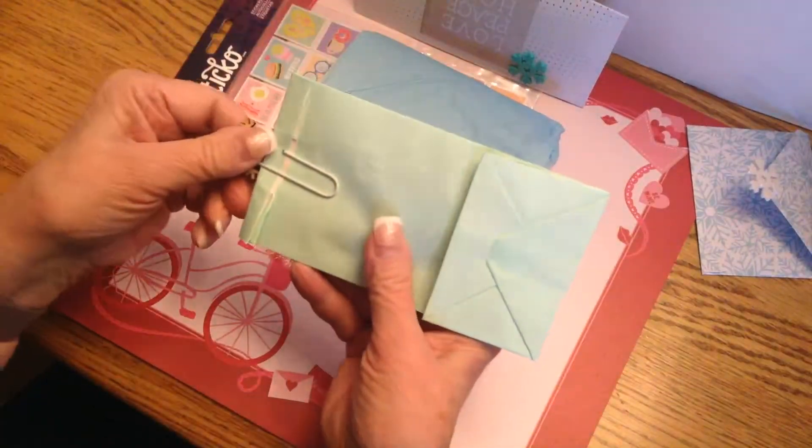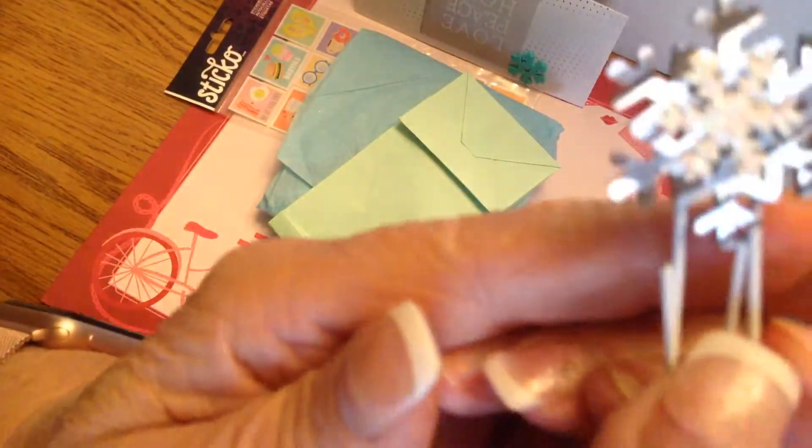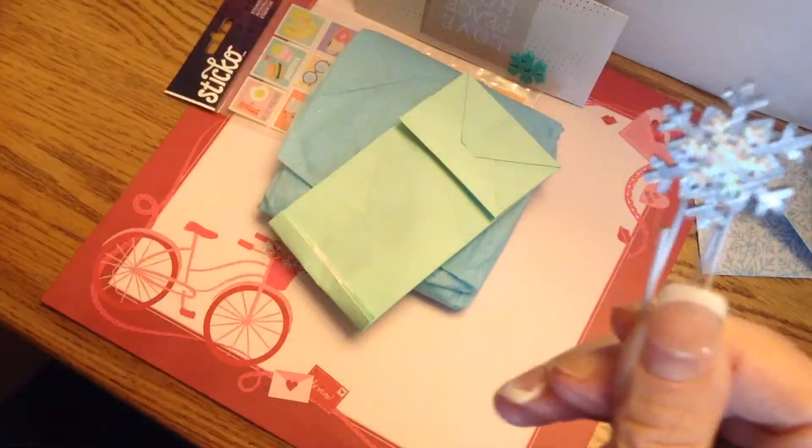She gave some goodies and she made an altered paper clip. As you can see, it's got a snowflake and she finished off the back. It's really cute.